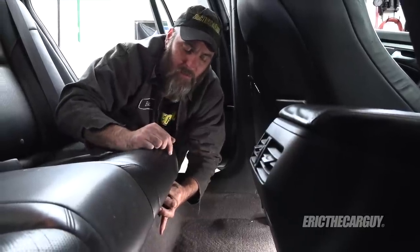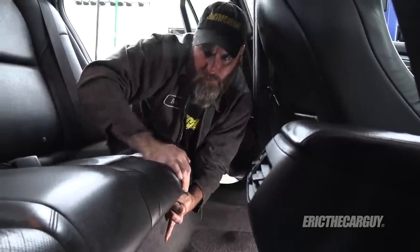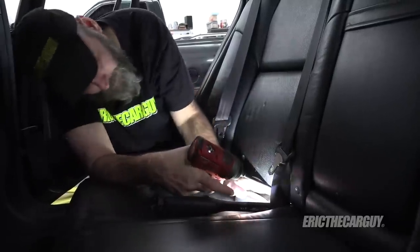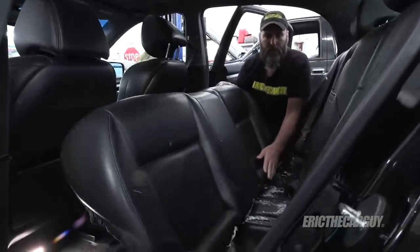The clips are located in the middle of the rear seat — feel under there and you'll find them. Push down, pull out, lift up. On the passenger side there's a 10-millimeter fastener that needs to be removed in order to get the lower portion the rest of the way out.